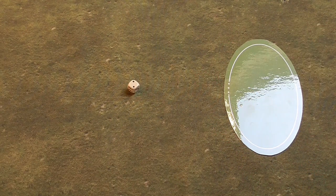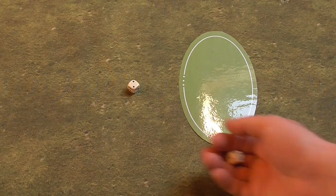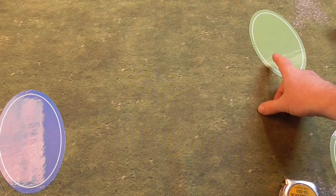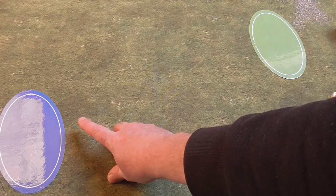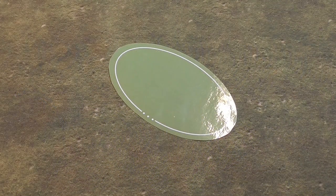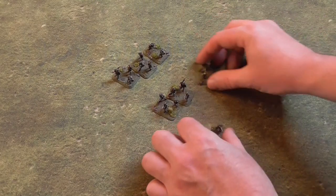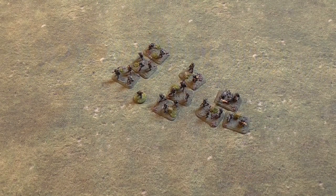If a blind moves, it rolls one dice per action it is using to move, and the result is the number of inches it may move across the battlefield. Each blind gets four actions during their activation. Blinds can also use their actions to attempt to spot the opposition's blinds. A blind may use its four actions in any combination — for example, move twice, attempt to spot, then move again. However, if a blind has not used any actions, the troops it represents may open fire at an enemy target deployed on the table — the blind is then replaced by the figures at no cost in actions, and those troops revert to their normal number of actions for the remainder of the game.